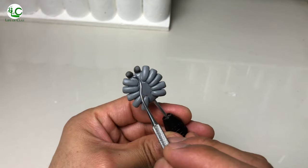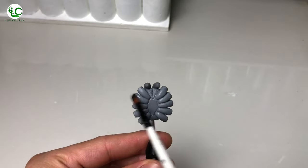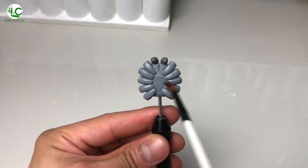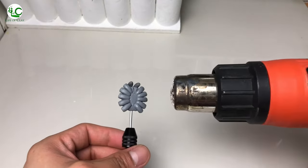And now we're gonna add fur texture on the underside of its mouth. Then let's brush the surface with alcohol to smooth it out. Now that we're done sculpting its ventral, we can now cure it with a heat gun.